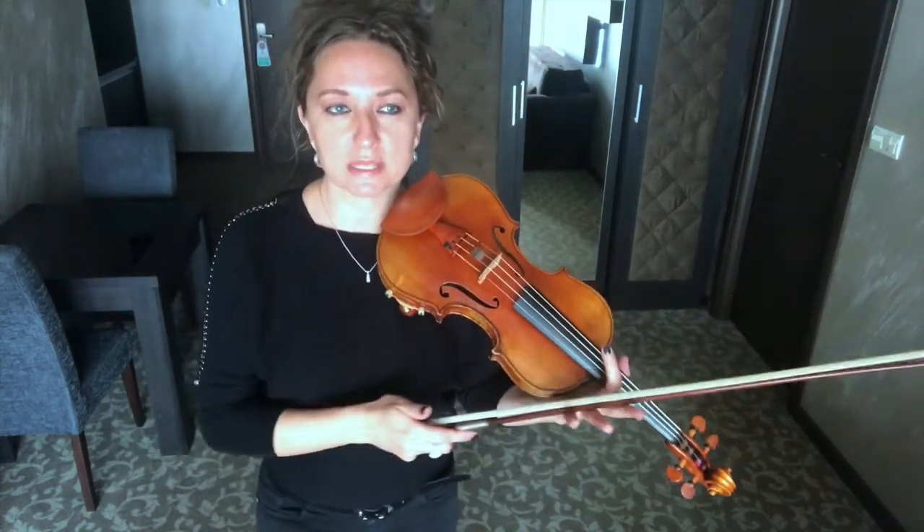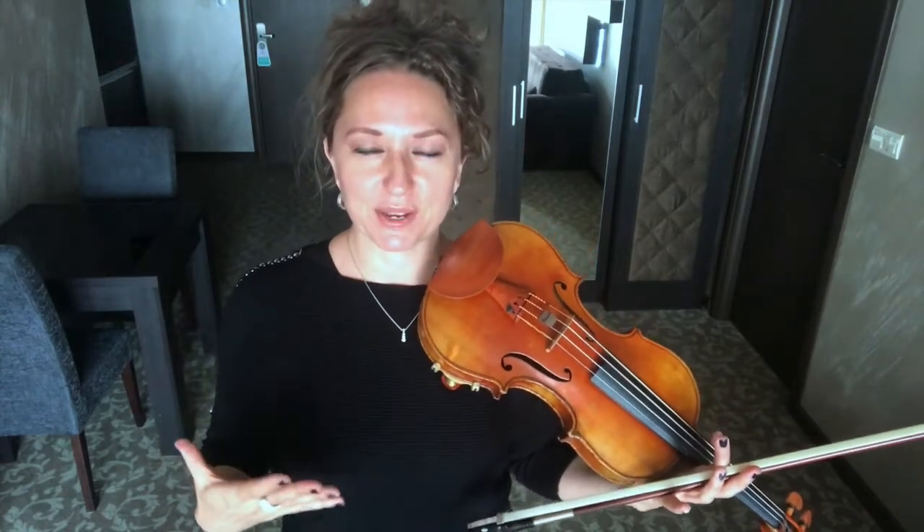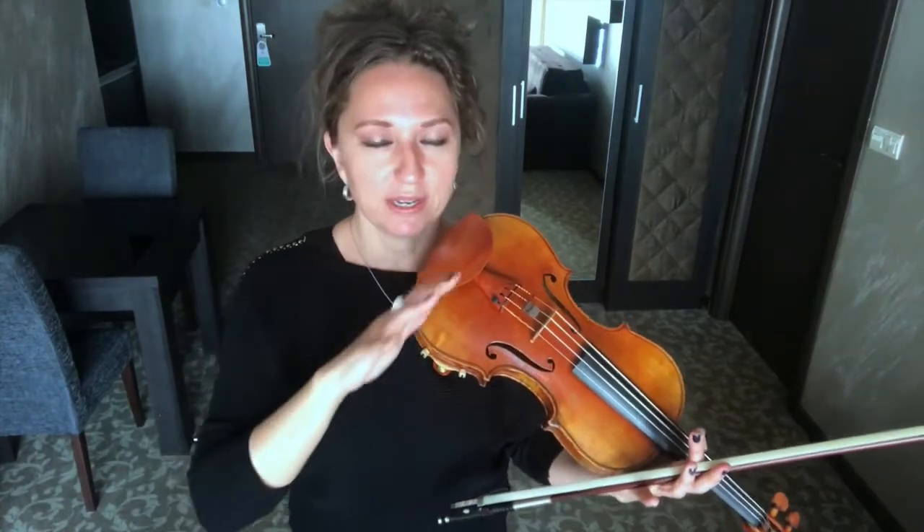What we're going to be discussing today is how to play a double stop with great tone. If I could flip a switch and have all violinists do one thing, it would be to make sure they're playing double stops with the best tone possible. And here's the biggest tip: never ever push. Ever.